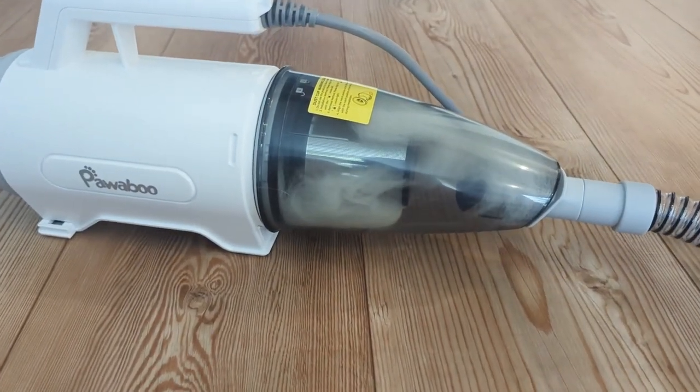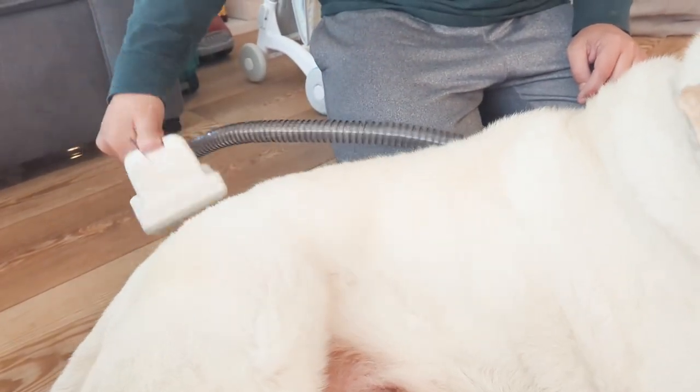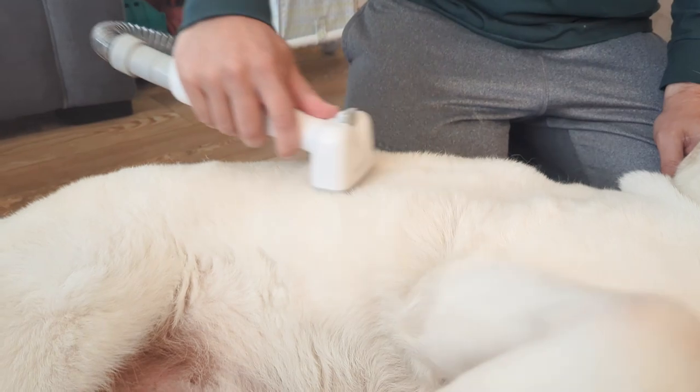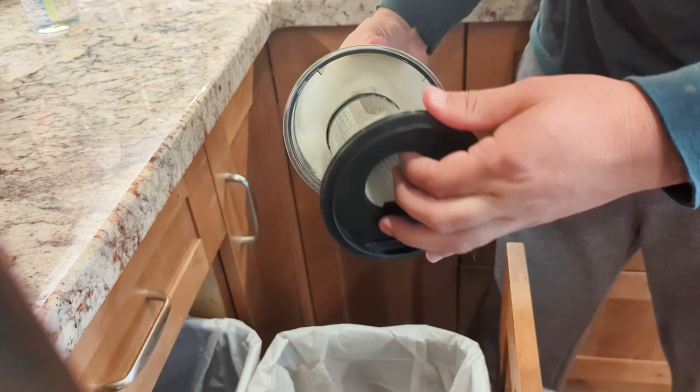The grooming attachments include a variety of brushes, combs, and scissors. They can be used to detangle your dog's hair, remove mats, and give them a professional-looking trim. And the storage bag is perfect for keeping all of your grooming tools easy to find and organized.